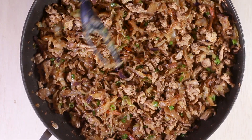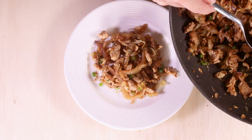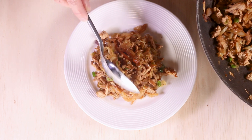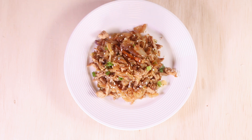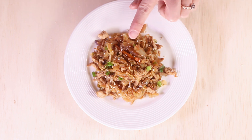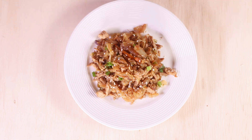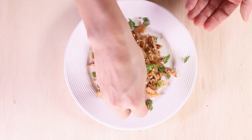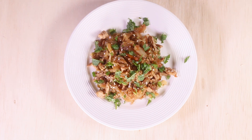Now we're going to plate. You could add a little bit of sesame seeds, which make it look really pretty and add some contrast since the sesame seeds are much more white than the rest of the dish. And a little bit of cilantro. And that is it. I hope you enjoyed this recipe and I'll see you next time. Bye bye!